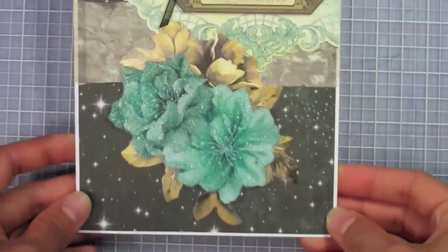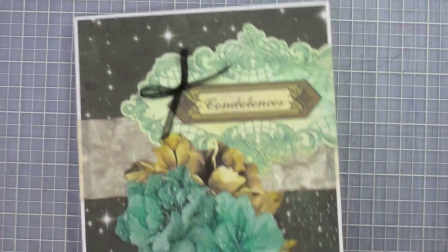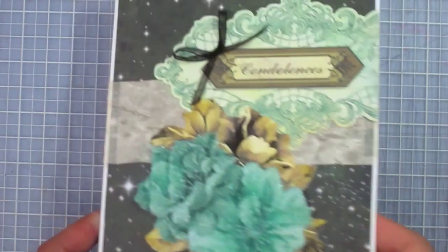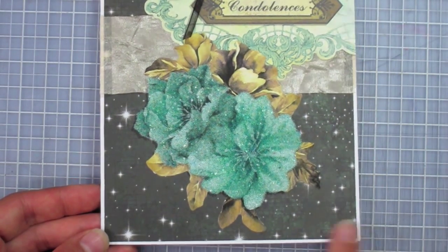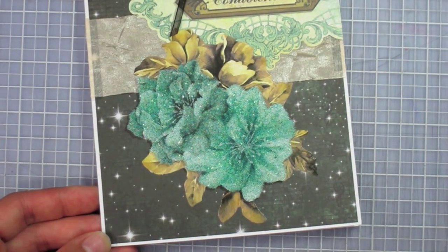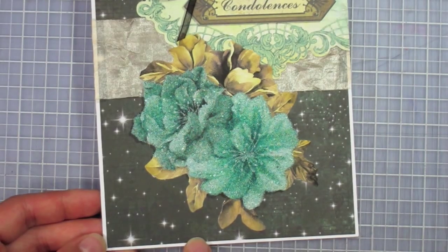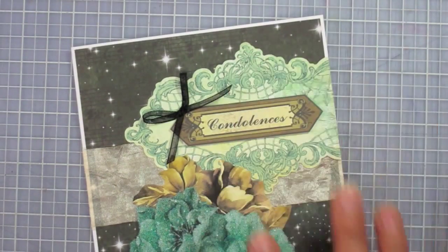Here's my finished card. First, this is a six-and-a-half by five inch blank white card. I went ahead and covered the front with this black stars background paper and left just a thin white border. Then I layered pieces on top of it.